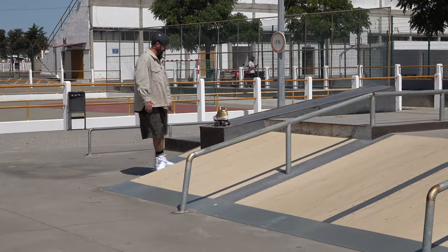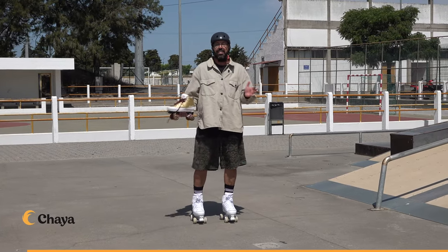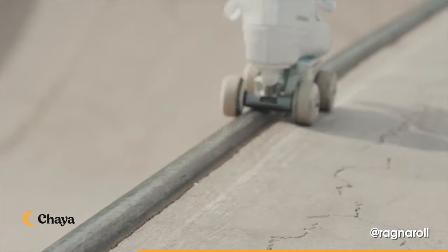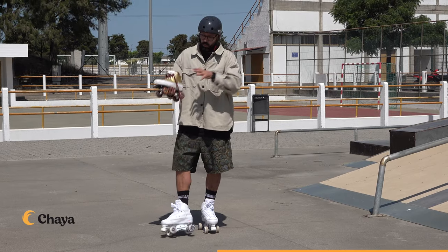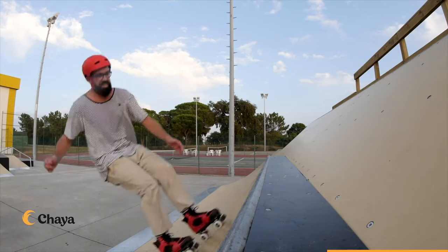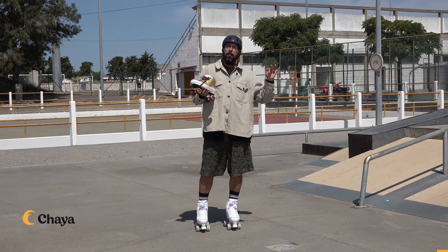If you want to learn how to axle grind you're going to need to use the proper skates for it. This video is sponsored by Kaya — the brand that makes these skates. These are the Kaya Kismet Barbie from Barbara Luciana, and these are the Kaya Ragnaroll. These are two of the only signature model skates on the market — skate park skates, street skates, quad skates made for tricks. Kaya also makes the Kaya Jump and the Kaya Karma Pro, so Kaya has four different skates for this type of skating.